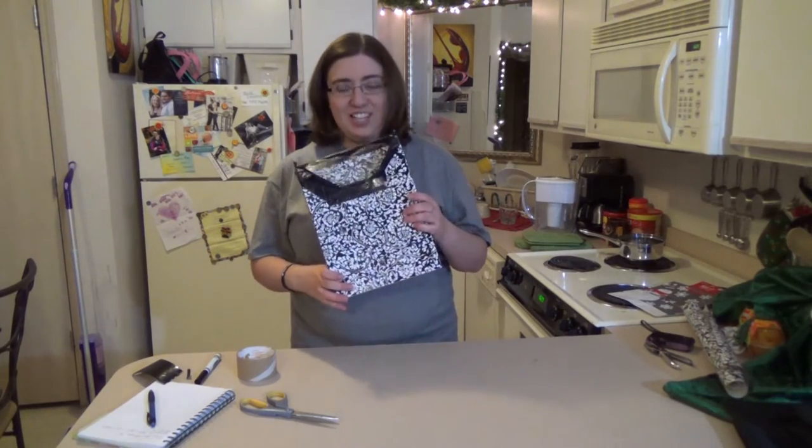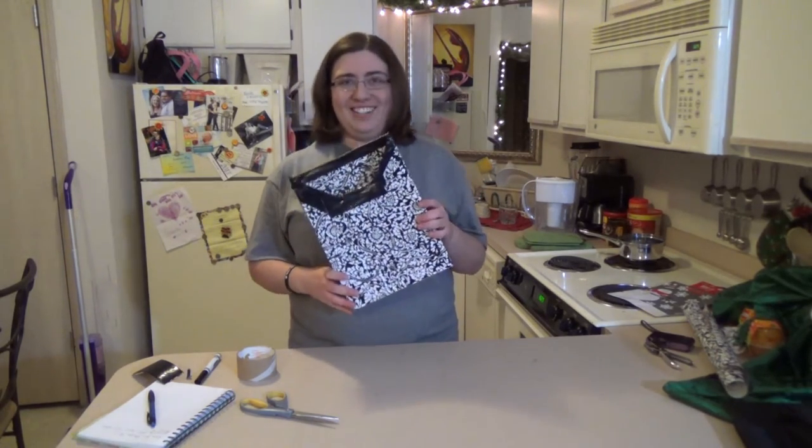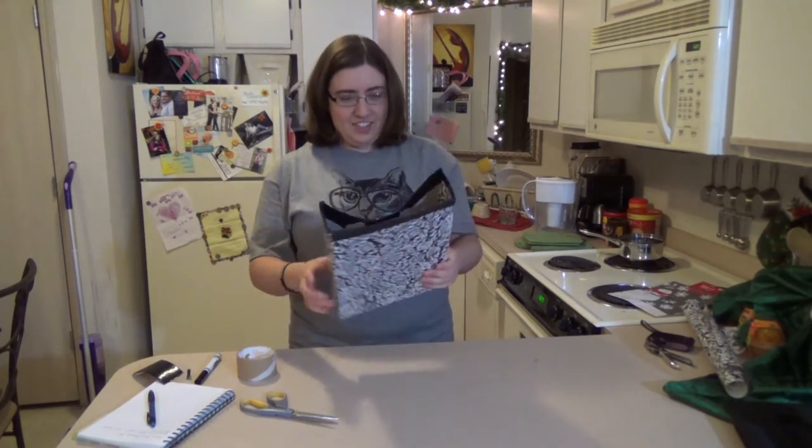This is what it looks like when it's done. It's not perfect, but it doesn't matter because it's just going to hold your aluminum foil and it's going to be inside the cabinet. Unless you want it outside your cabinet, in which case you should make it look prettier. I'm giving this one away anyway, so that's that.